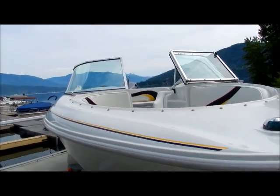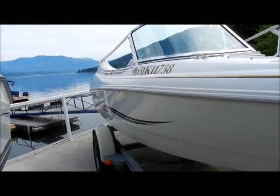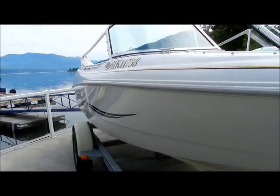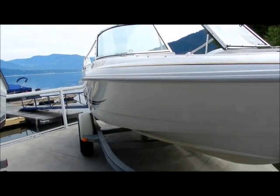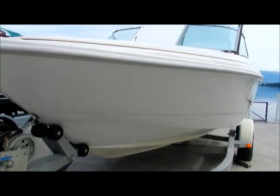All the upholstery is in great shape. Somebody at some stage has re-striped the boat and it looks really good. I'll just do a little more of a walk around here and then we'll hop in and show you some of the features.